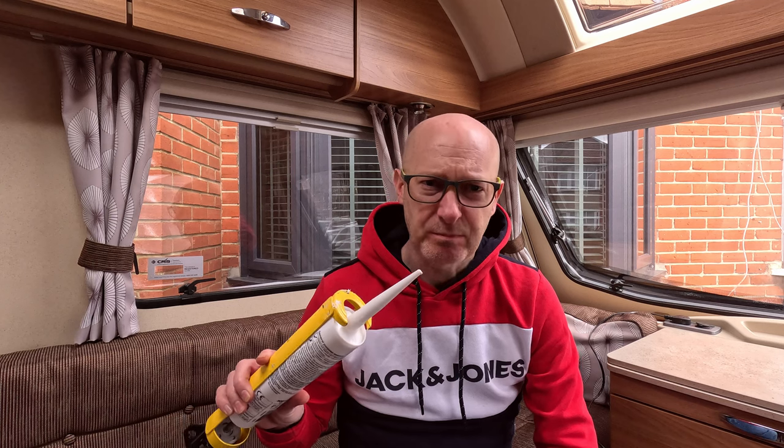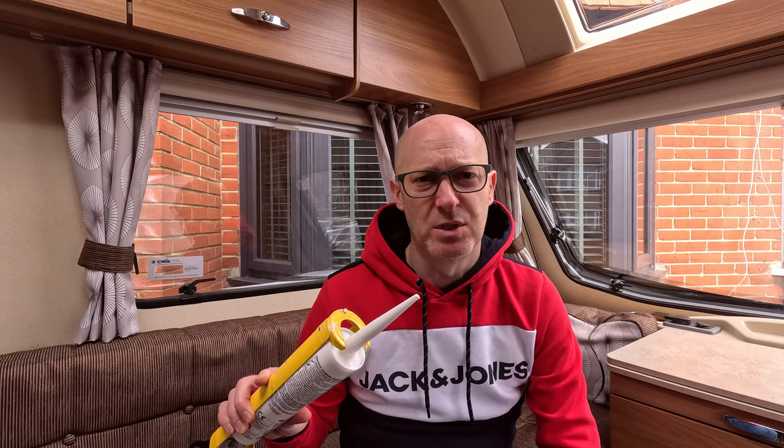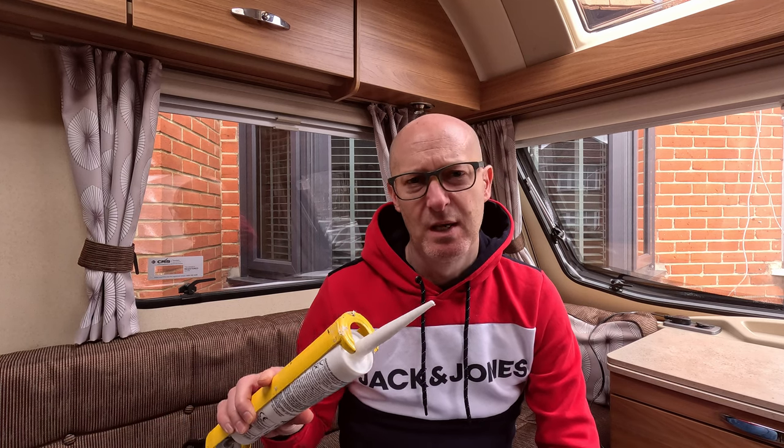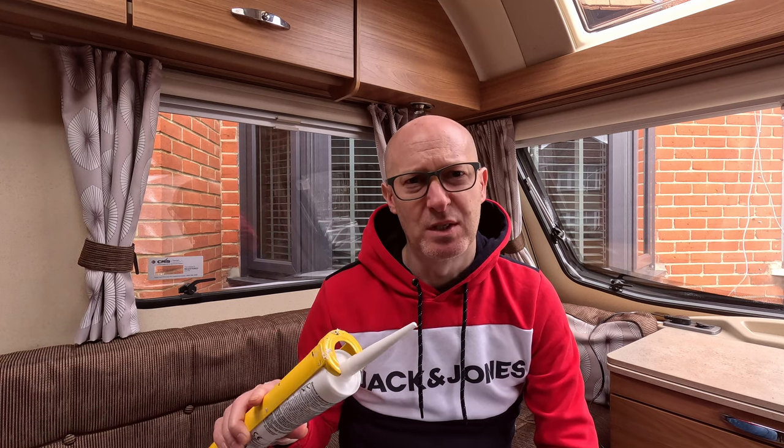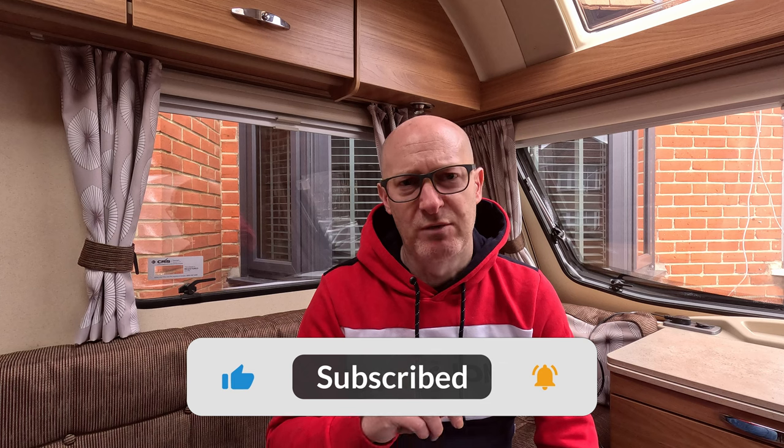What you'll need is a hairdryer — obviously not mine — a little bit of silicone to place behind the trim, just so in future it keeps it in place. I'm using silicone instead of glue because it's a lot less messy. With glue, if you get a double-sided adhesive you're going to have to mask it or be very careful that you don't spray it onto the window or some of the other trim.